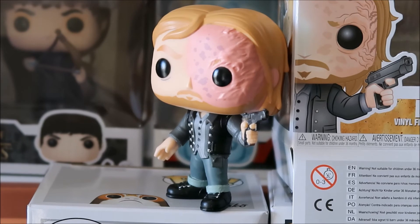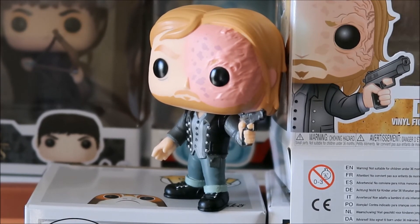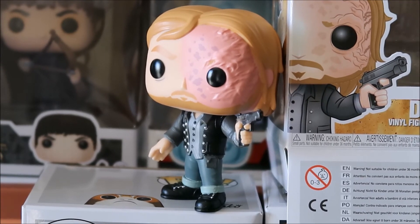Let me know what you think about this pop figure — leave your comments, I love reading them all. Please subscribe if you're new. I will be doing my first giveaway really soon; we're almost there on the subscribers. So please subscribe and tell a friend to subscribe.